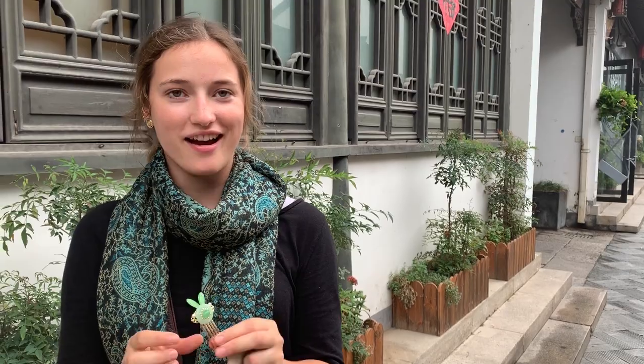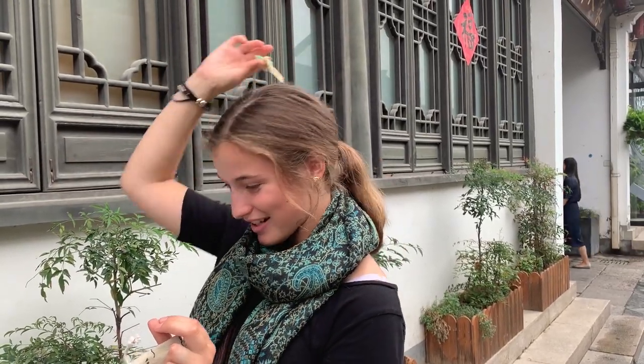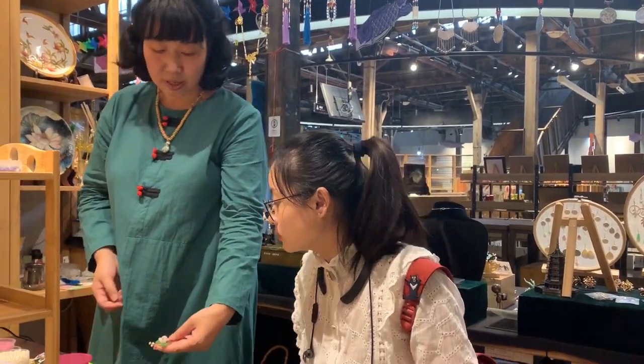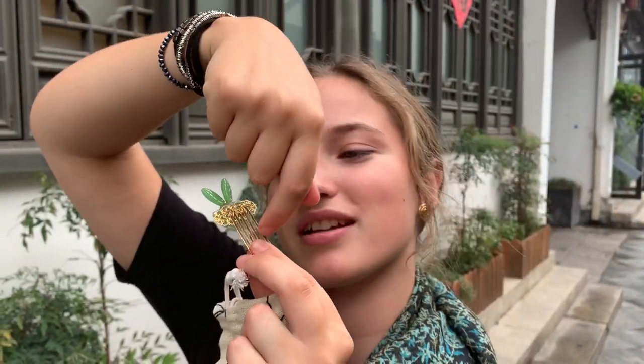Today, Melissa and I made these really cool hair barrettes — clips, whatever you want to call them — and they slide into your hair. I'm with this local artist who works at the handicrafts museum. Basically I used wire to kind of weave it all onto the main clip here. I'm going to look so stylish through the streets of Hongjo.